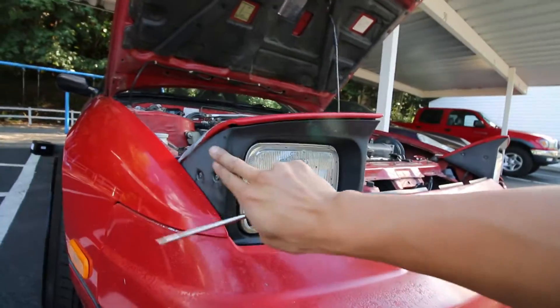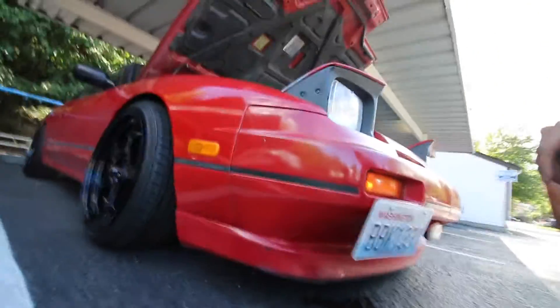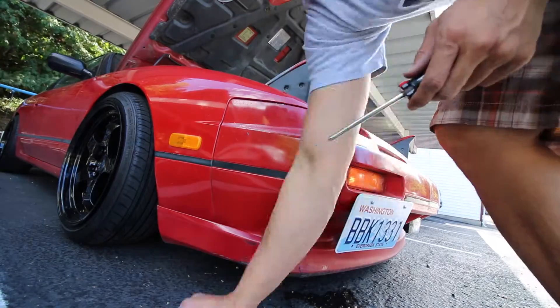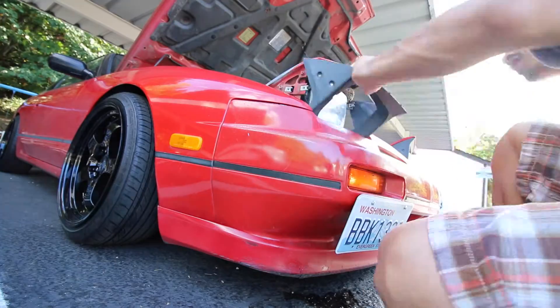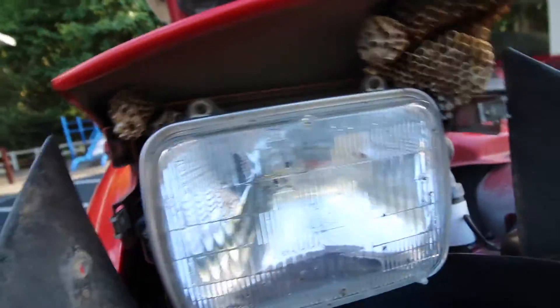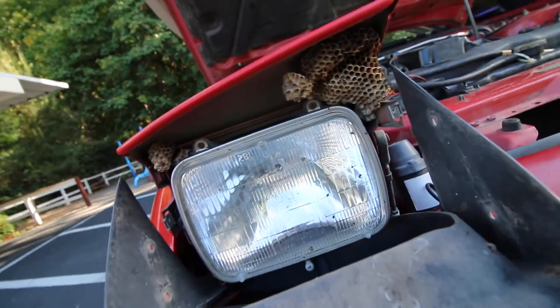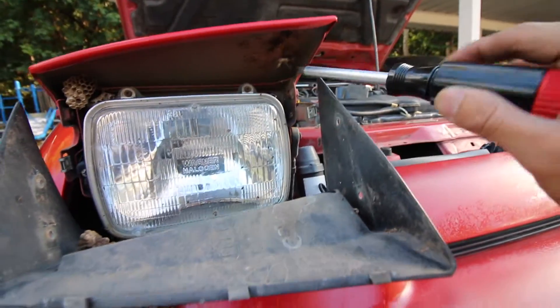First I'm going to remove this headlight housing here. That scared the crap out of me — I thought I saw some bees. Looks like we have a nest here, you guys. There's a spider living inside too. Let's try to clean this up.